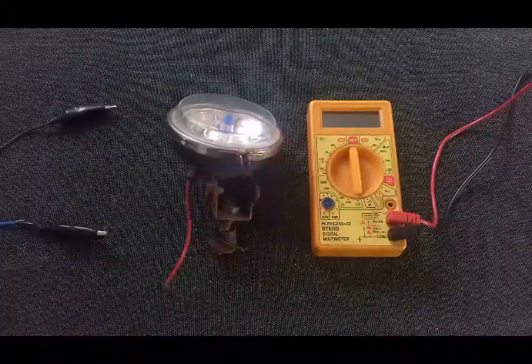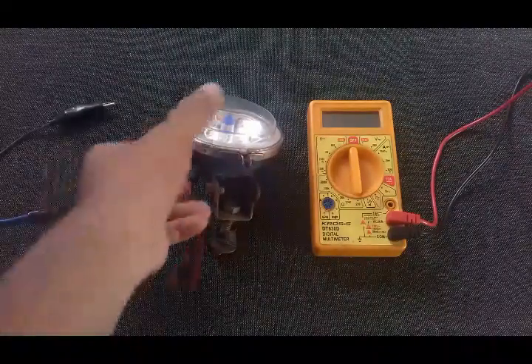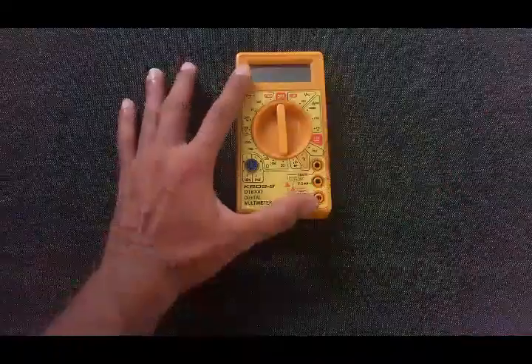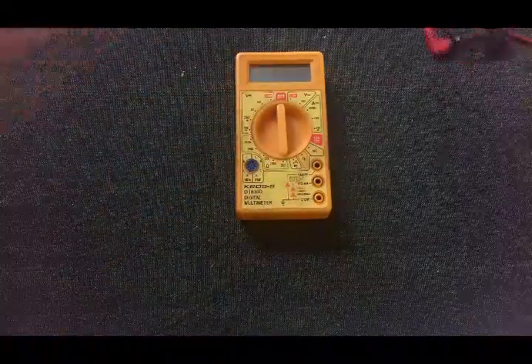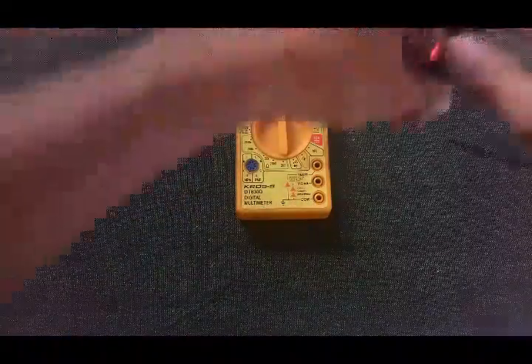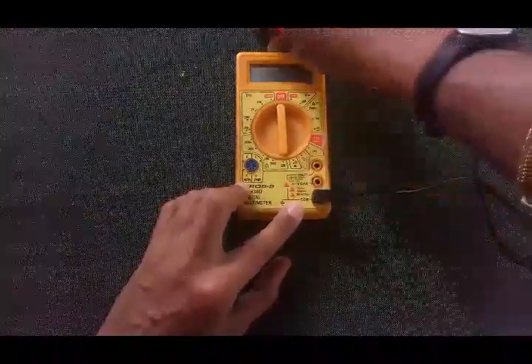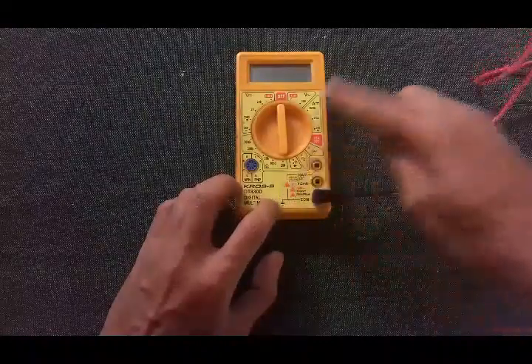To determine the size of the fuse you need the following: a 12 volt power supply, the load that you are going to use, and a multimeter. You need to configure your multimeter as follows — connect your black color probe to the COM port and your red color probe where it says 10 amps.